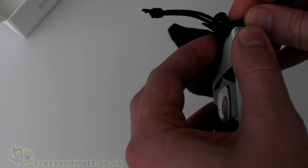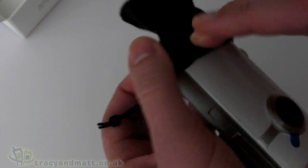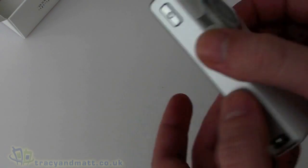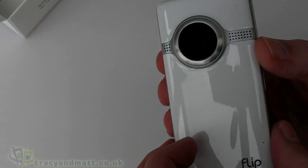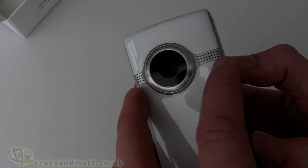Strangely, it is certainly a tight fit — a very tight fit — but it does just about slide in. So to look at the camera itself: on the front, obviously, we have the lens. There isn't an optical zoom on this, only a digital zoom.